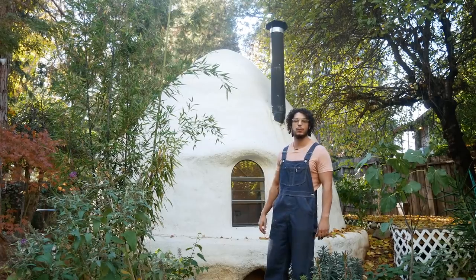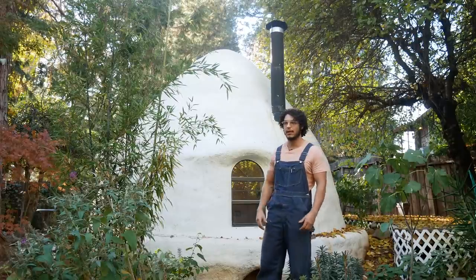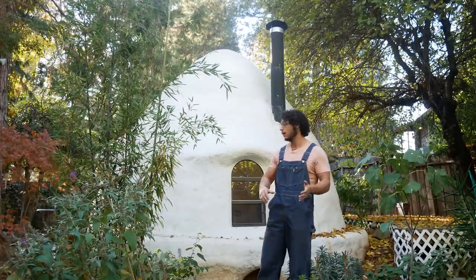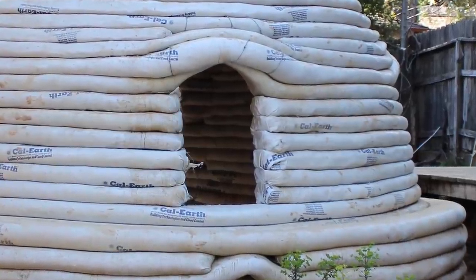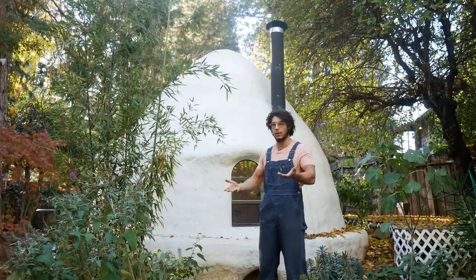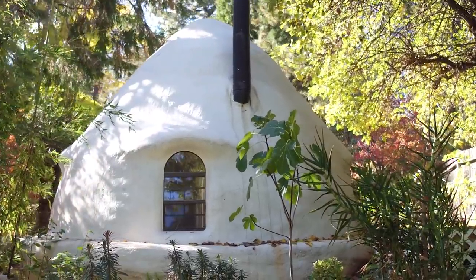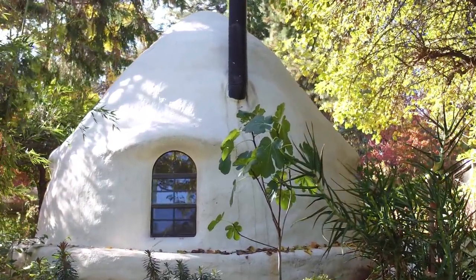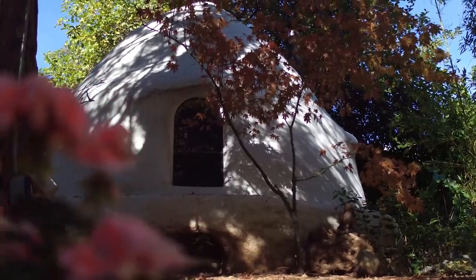This is constructed out of superadobe, which is not too well known of a material, but it kind of takes traditional adobe and mixes it with modern technology. We're filling bags of soil rather than making little bricks. This whole structure is actually made out of nothing more than the soil beneath our feet here.